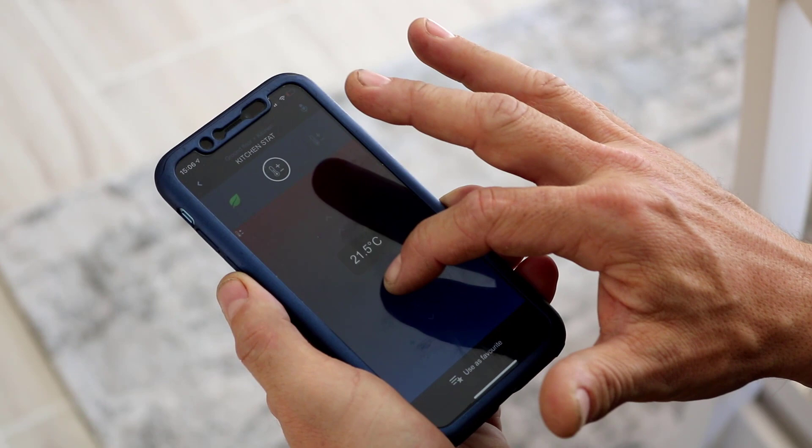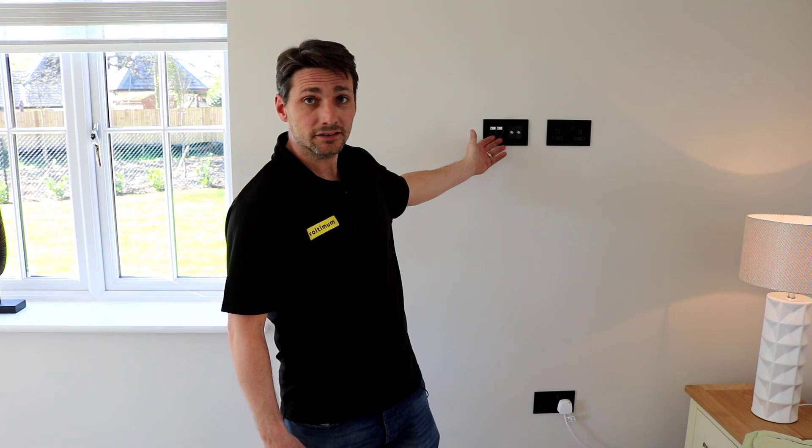ABB Free@Home integrates well with third parties such as Amazon for voice control and Sonos for audio control in all rooms. An installer should choose ABB Free@Home over other products for the versatility of the system, the ease of wiring, the ease of second fix, the ease of commissioning, and what it does with heating and lighting. A great benefit is the drag-and-drop commissioning, and controlling heating, lighting and audio all within one app — it's also very easy for the end user. Another great benefit is the wiring accessories: double sockets, TV points, and data points all match within the same range.